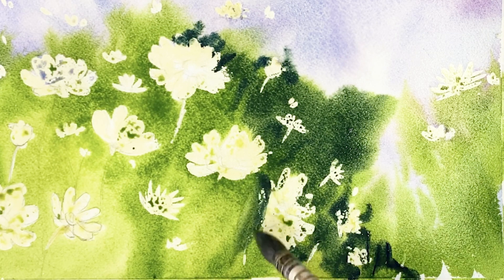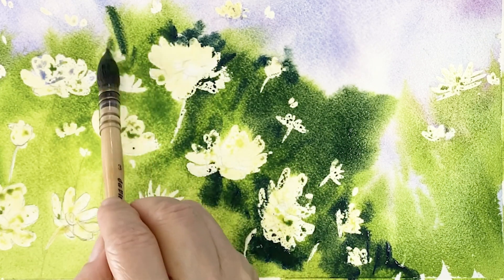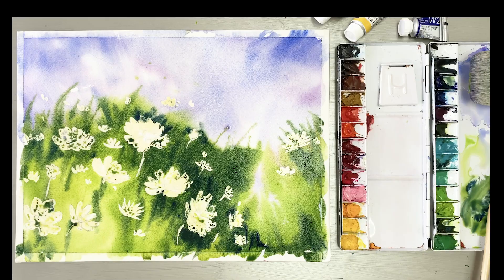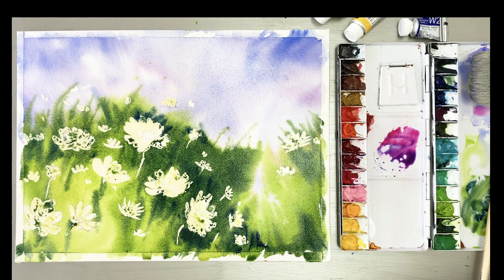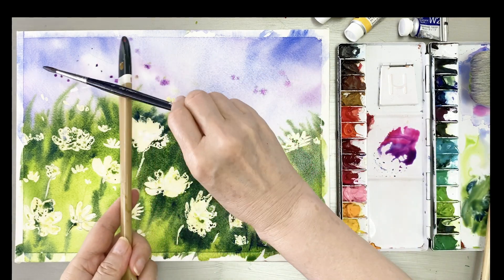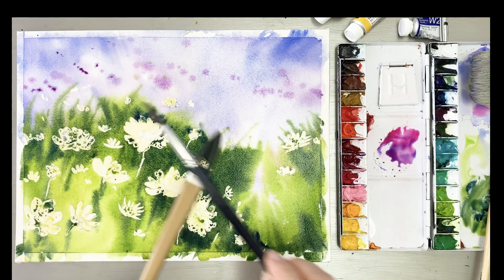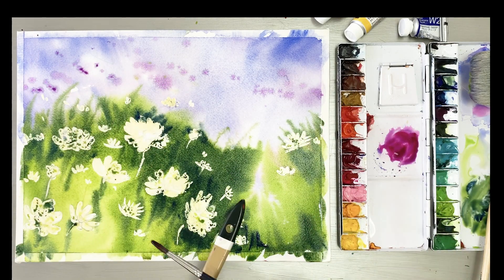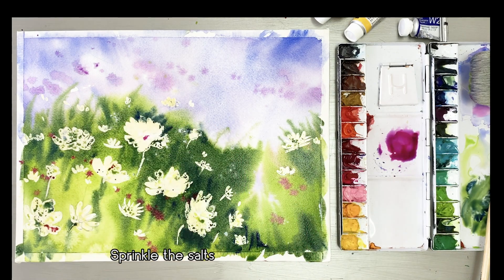This is the color of sap green mixed with ultramarine, applied from top to bottom. Then I scratch in some magenta color. And here is the salt being applied for texture.